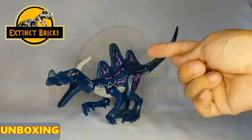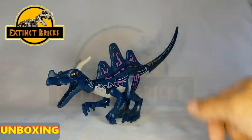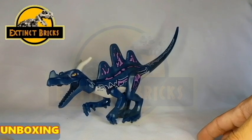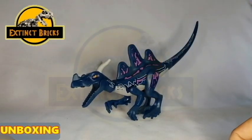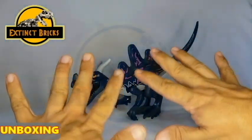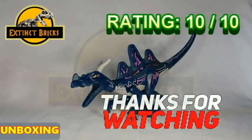I will be providing the seller's description in the description box below, so do check it out if you want this figure. I don't know if it's available on AliExpress, but I got it from Shopee. If you have Shopee in your country, probably this would be available as well. Now it's time to rate this particular hybrid — I'm gonna give it a 10 out of 10, because of its creativity and uniqueness.